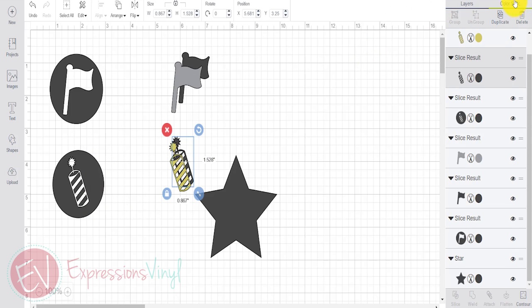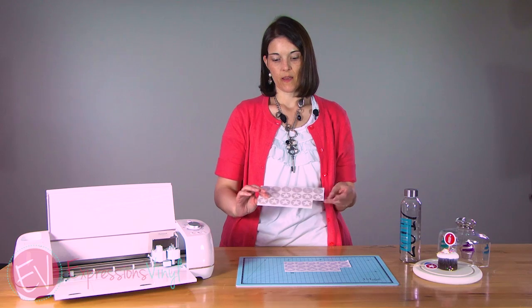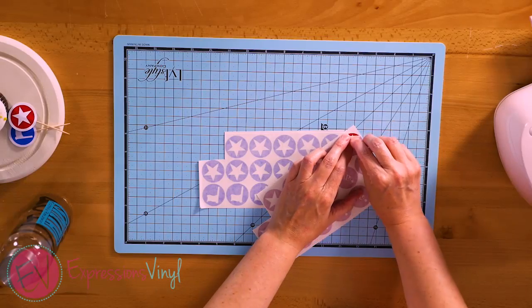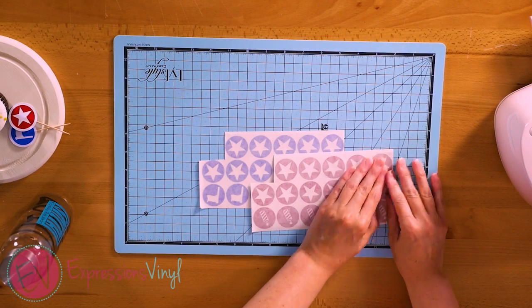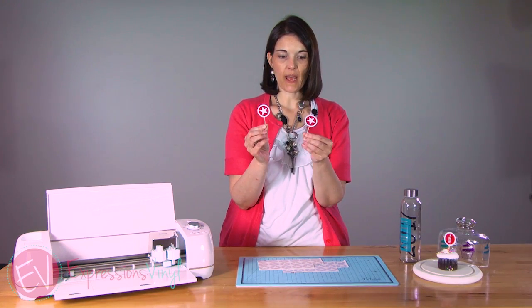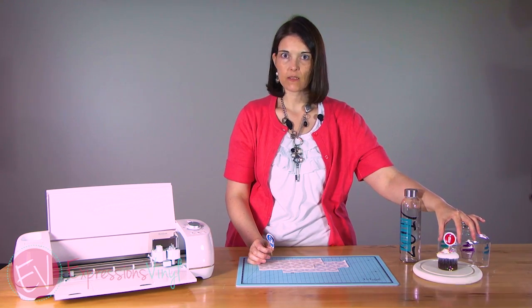So now we're going to go ahead and send these to be cut. I already have them cut out and just wanted to show you what they look like. This has the transfer tape on it, but as you can see it cut out the pieces of vinyl. Let me peel it off a little bit so you can see the color below. It cut it out with the star and the firecracker, and we used it to make just some fun little cupcake toppers. Added the vinyl to each piece, glued them together with the toothpick in the middle, and added them to our fun cupcake over here.